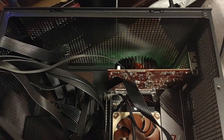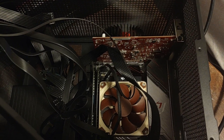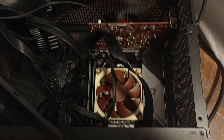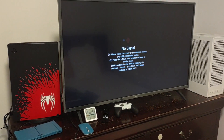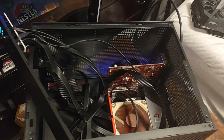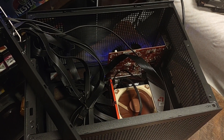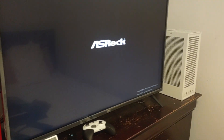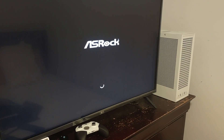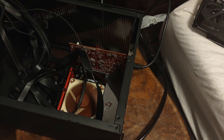I tried the graphics card swap and it was still cycling on and off, so I figured it was most likely the RAM. I changed the RAM and it's turning on now — it's actually working. It was definitely the RAM being loose. So I'm going to put the 2080 Ti back in and run some tests.